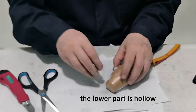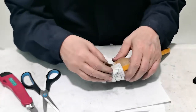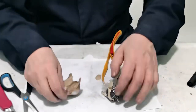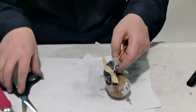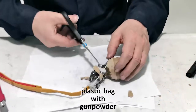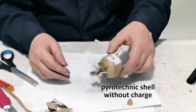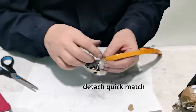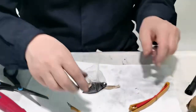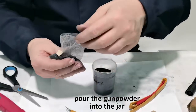The lower part is hollow. There is a plastic bag with gunpowder inside. Detach the quick match from the pyrotechnic shell without the charge, then pour the gunpowder into the jar.